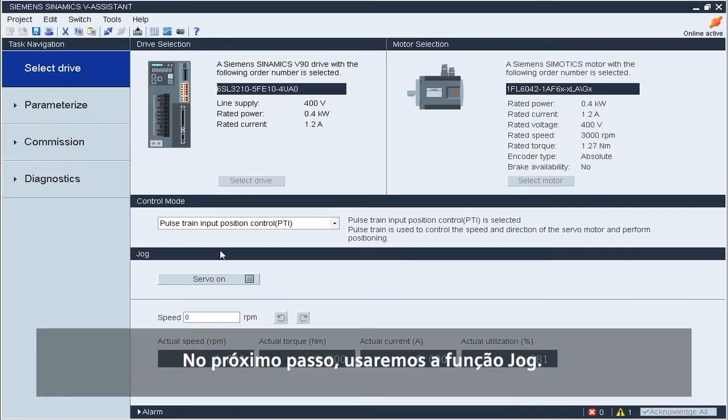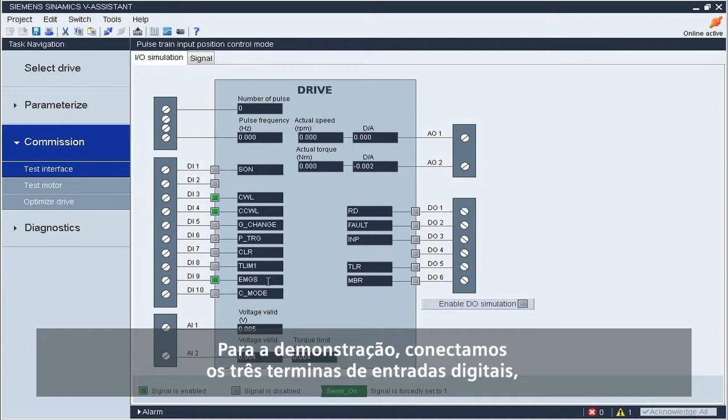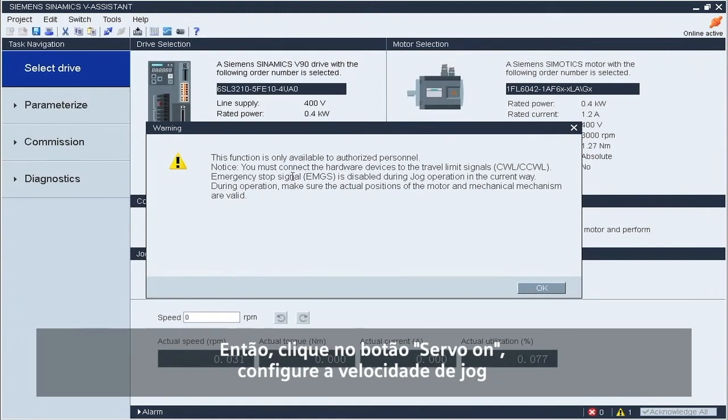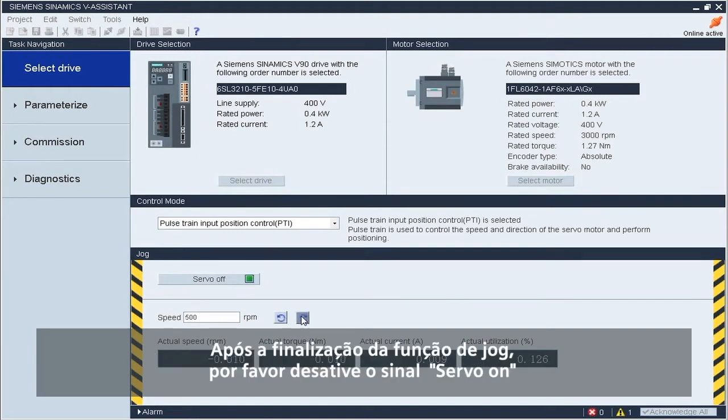In the next step, we will use the JOG function. Before this, we have to make sure that three signals — clockwise rotation, counter-clockwise rotation, and emergency stop — have been enabled. For the demo, we have hardwired the three digital input terminals so the three terminal icons are green. Then click the servo on button, set the jog speed and press the forward run or reverse run button to use JOG. After jogging is completed, please withdraw the servo on signal.